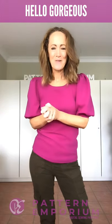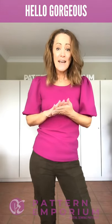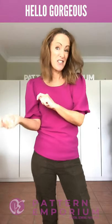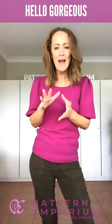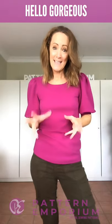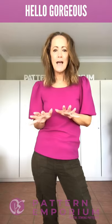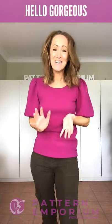Let me talk about the squared neckline — it's not a mitered corner square, so it is not difficult. A mitered corner square is a tricky style, like a v-neck on steroids — you've got a v-neck on both sides. I wanted to create a pattern that everyone could make quickly and easily. So the squared neckline has curved edges at the sides. It still creates the same beautiful shape you've seen in stores, but it's achievable by everybody, which is what we like at Pattern Emporium.